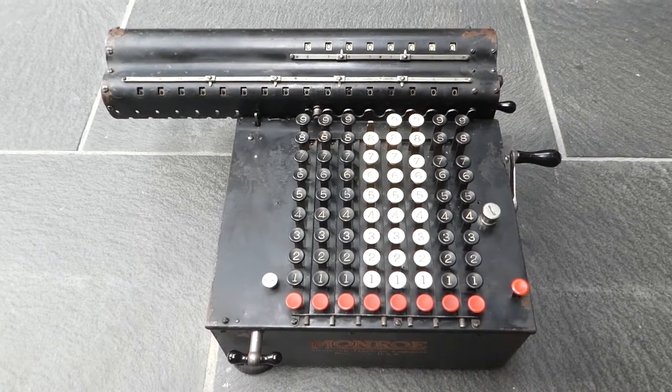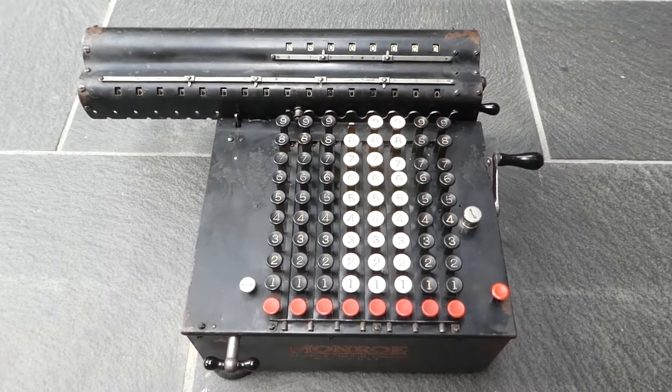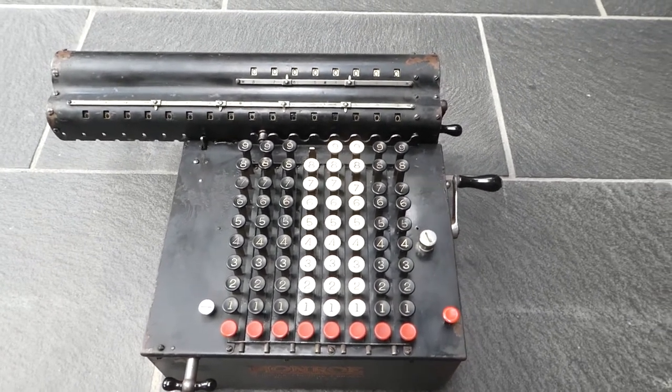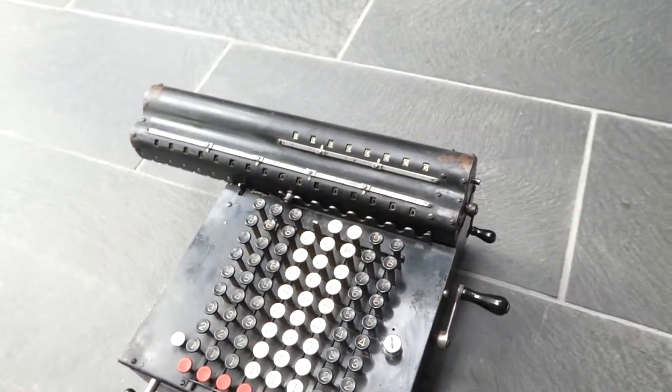This is the Monroe Model F calculator. I want to show you the mechanism inside this calculator, but before I do that I'll just show you the normal operation of the machine.